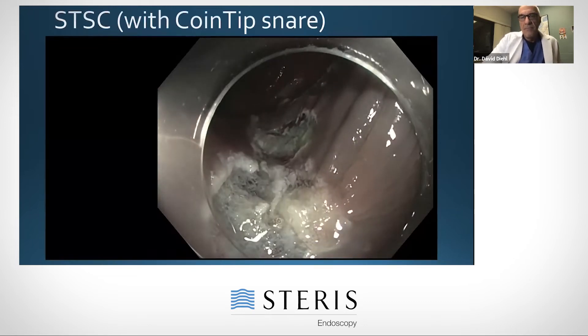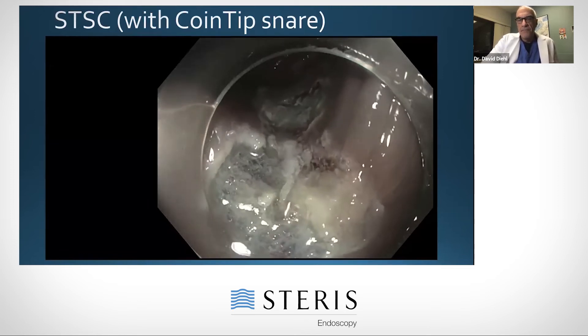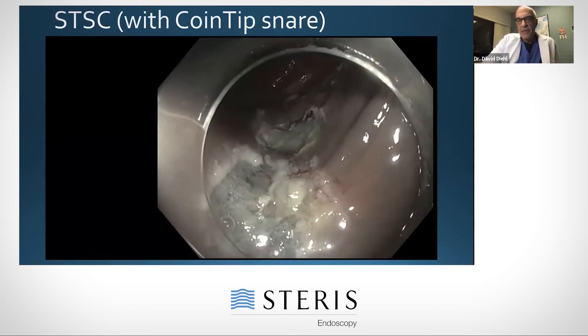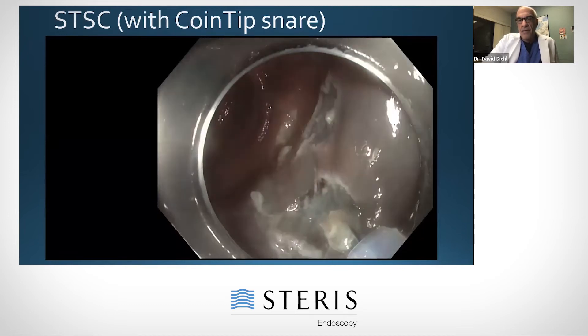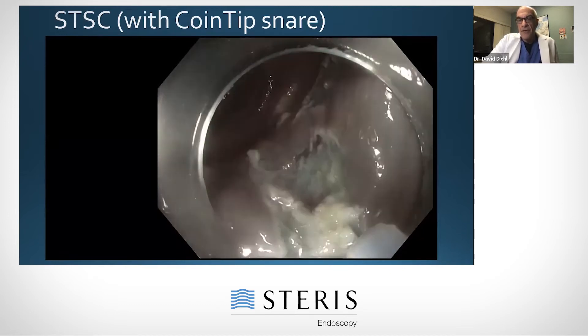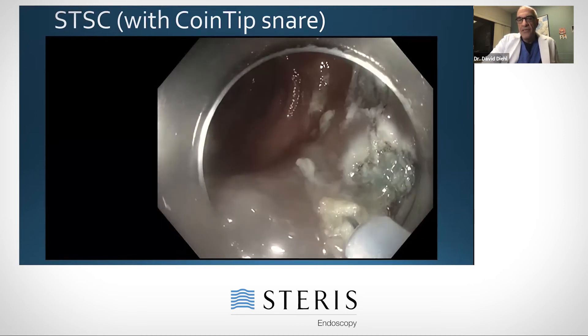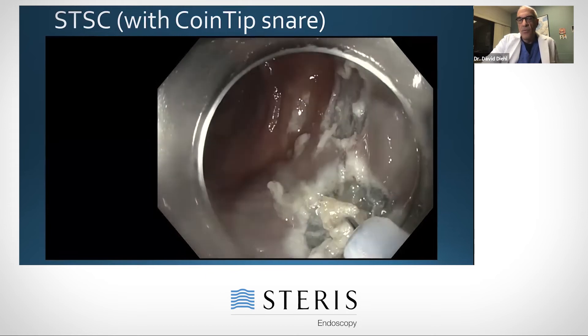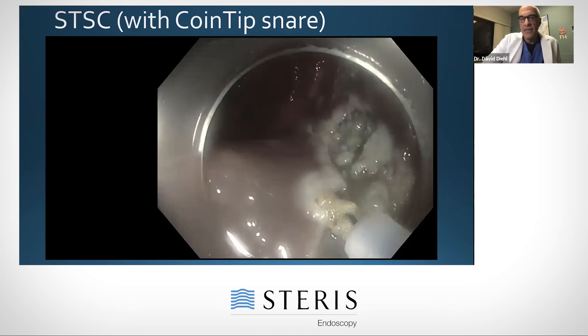I did a piecemeal resection here, and I have the coin tip snare. What you'll see is the tip of the snare — I'm basically using soft or touch soft coagulation and just touching up the edges. You can see it gives a nice white border after doing the snare tip soft coagulation.